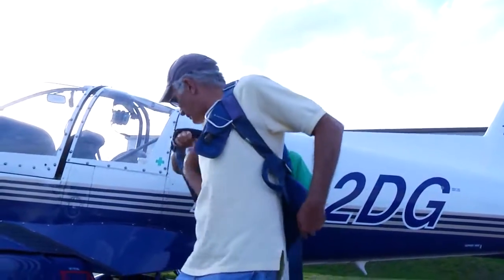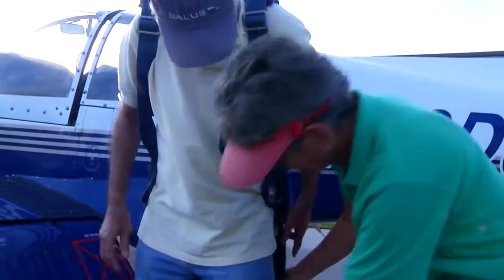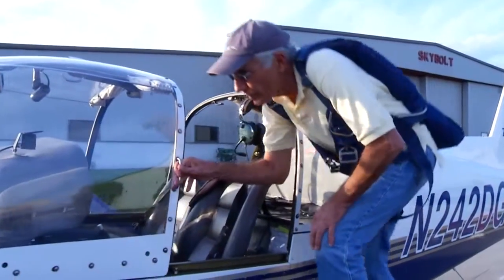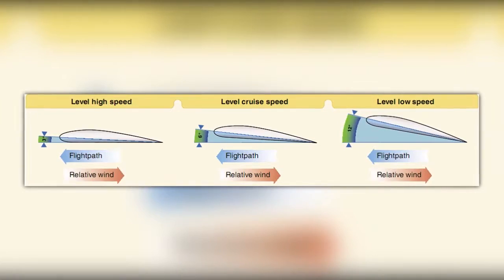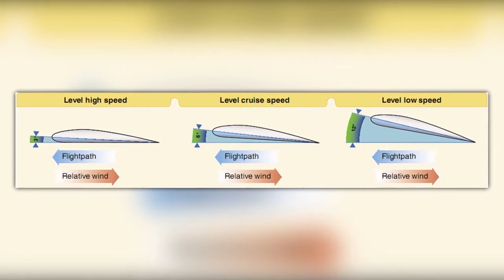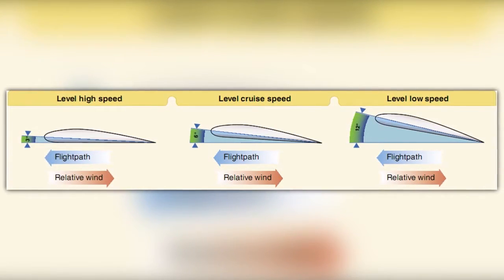After a thorough ground briefing and proper aircraft preflight, both instructor and pilot will put on parachutes for the practice session. While this may seem ominous, it's just an extra precaution that needs to be taken any time you're operating an aircraft outside of normal flight. Stall spin awareness and prevention is all about understanding angle of attack. Therefore, the majority of your training will take place near or beyond the critical angle of attack.